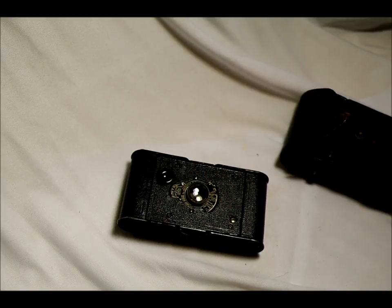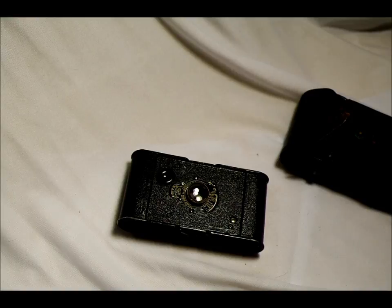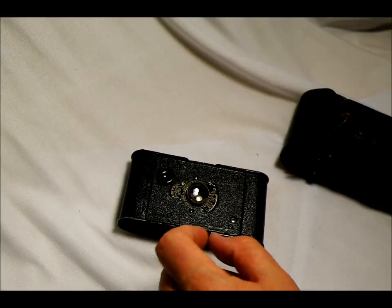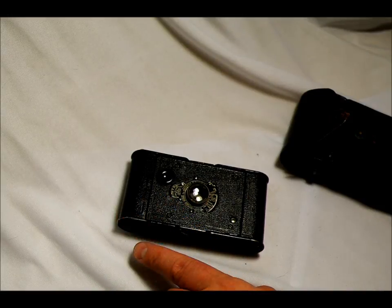It has no light meter — it well predates light meters. It's a very simple, basic mechanical camera, and actually a very nice version of this camera. It has shutter speeds of Time, where you push the shutter release and the shutter stays open until you push it again, and Bulb, where the shutter stays open as long as your finger is depressed on the shutter.